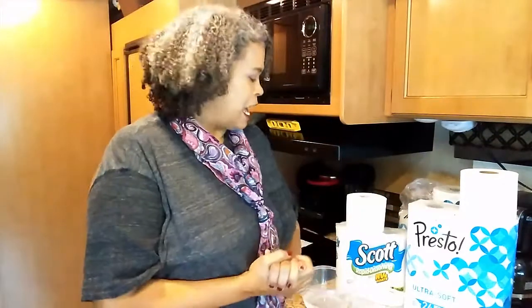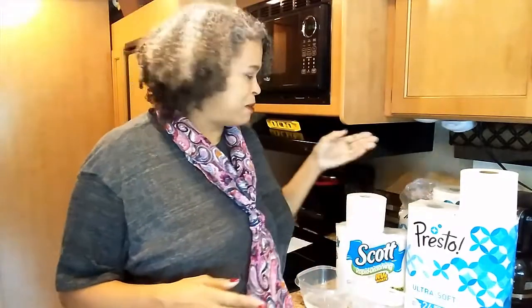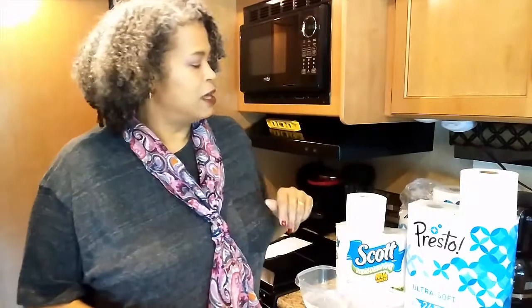Hi everyone, this is PhD Natural me, and welcome back to my channel. I'm doing something a little bit different today — it's focusing on RVs and what you use in your RV in the bathroom, specifically the toilet paper.